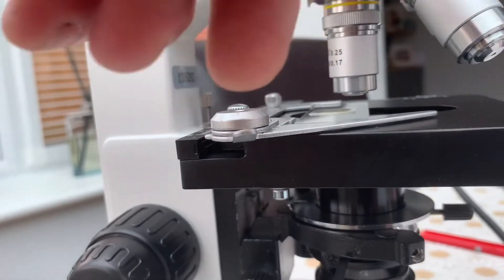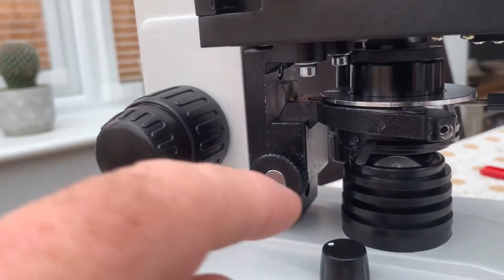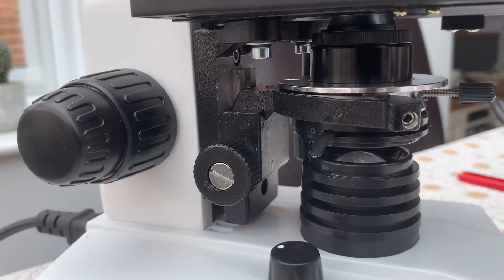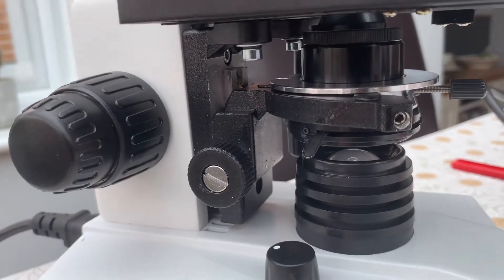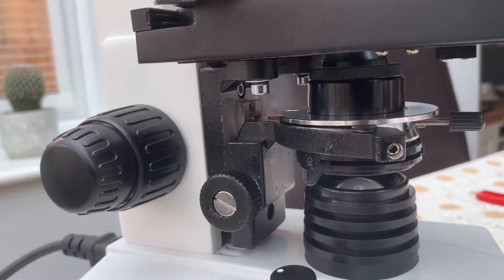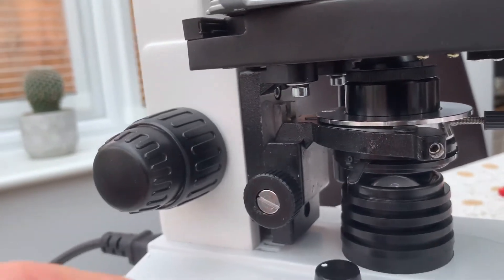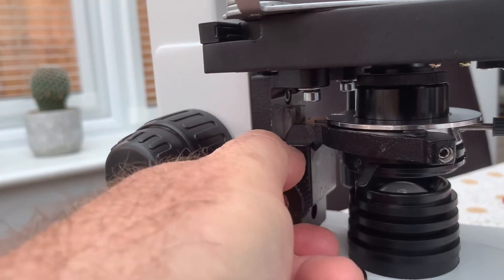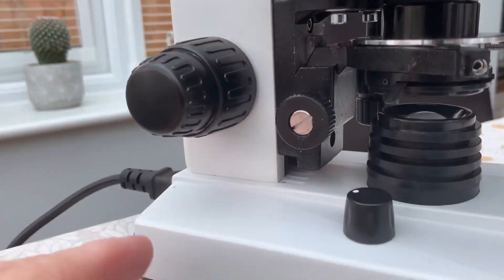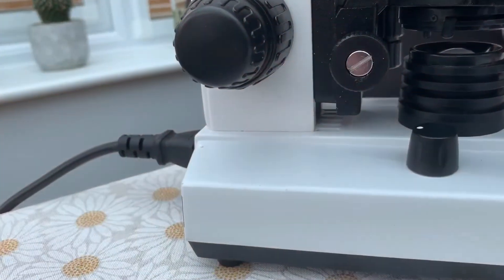The iris diaphragm is something you have to play with — each objective has a different height setting for the iris. You can also pop different colored slides in there, which isn't really necessary for koi keeping but is a handy feature if you get into microscopy. The iris diaphragm isn't essential but is a useful tool. You control the height of the iris with this knob. Then you want a nice sturdy, weighted base to keep it well planted.